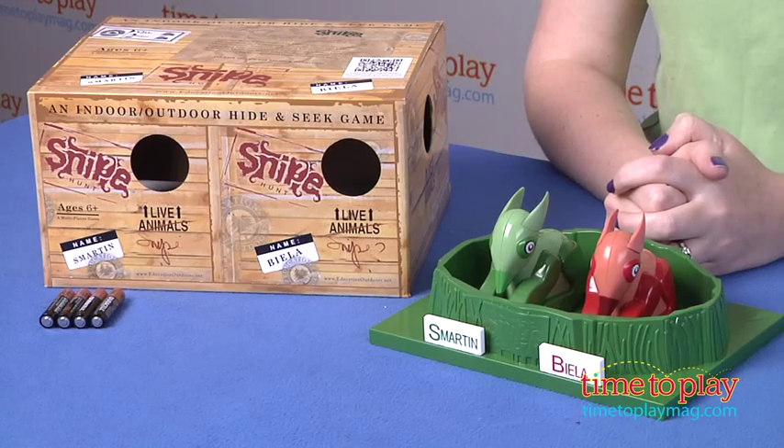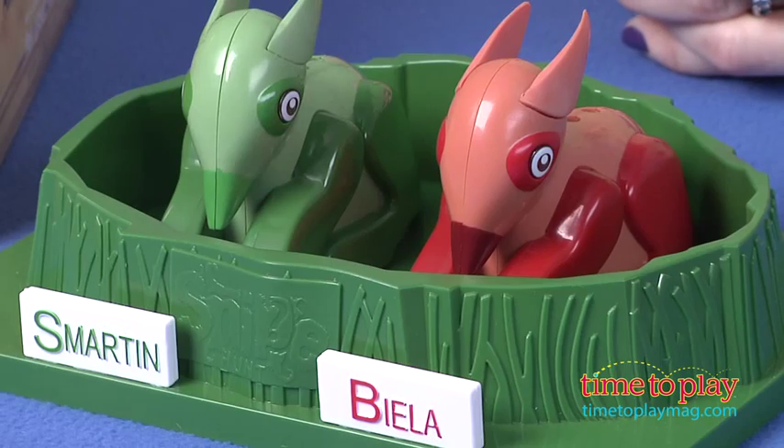Hi, I'm Laurie from time2playmag.com, and this is Snipe Hunt from Education Outdoors. It's an indoor-outdoor hide-and-seek game where you're trying to find these little guys right here, the snipes. The first team or player to find the other team or player's snipe and return it to the nest wins.